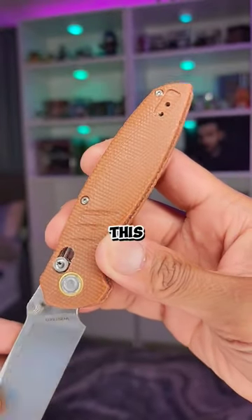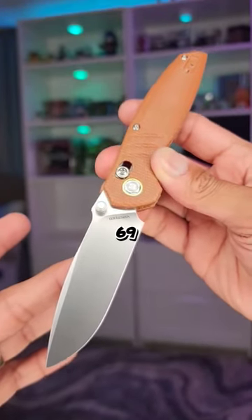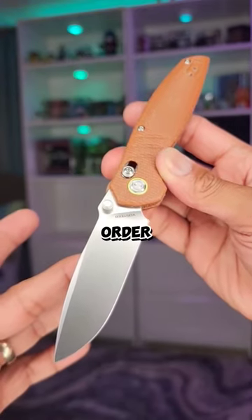I like that it's reversible. My only complaint is I don't like this micarta that much, but I do think this one is awesome. It is $69 and available for pre-order right now.